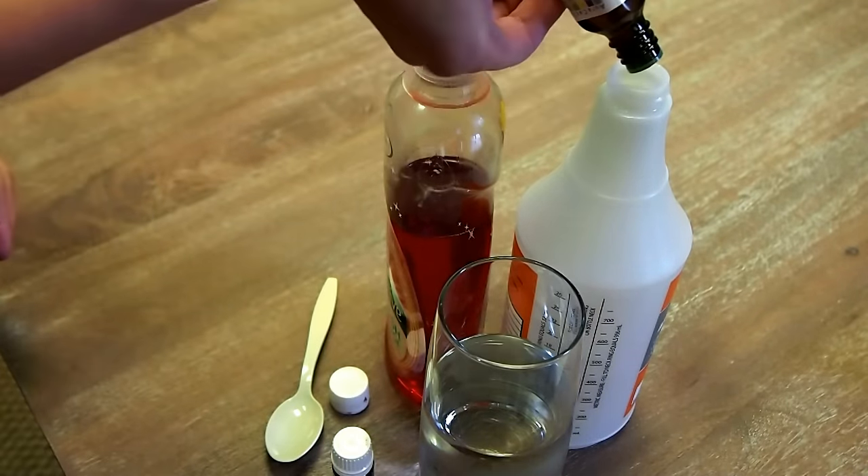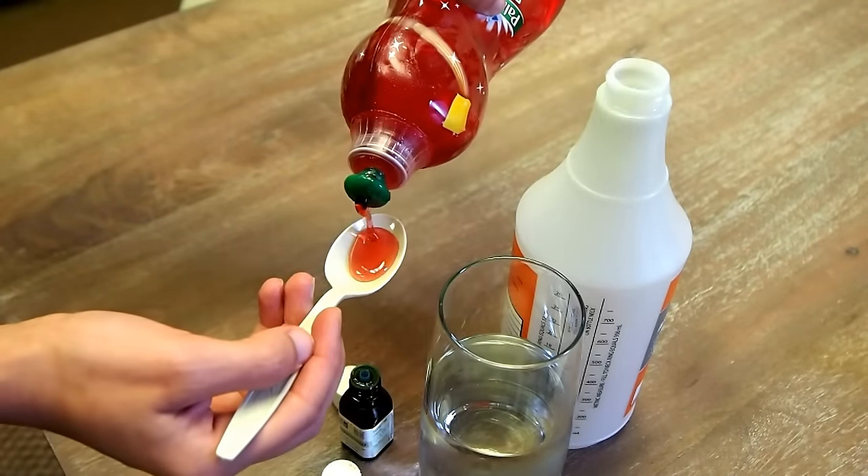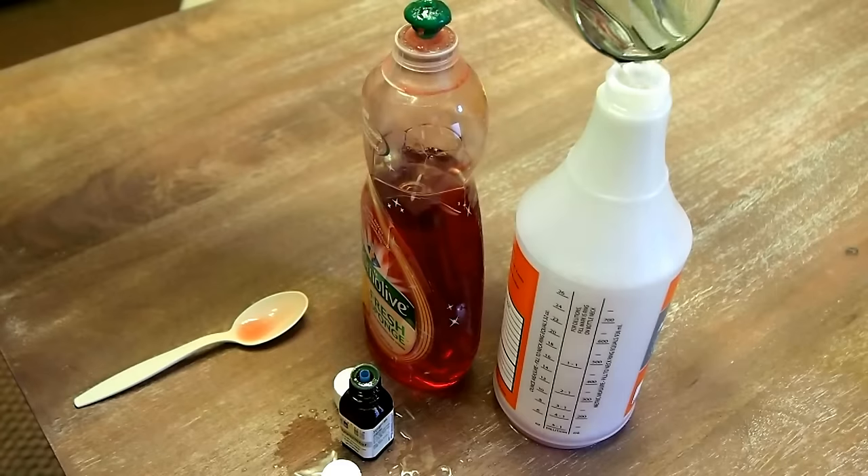Mix 5-6 drops of an essential oil, a teaspoon of dish soap, and half a quart of water. Shake the mixture and spray where you've seen spiders. This solution may stain, so test a small area before spraying everywhere.